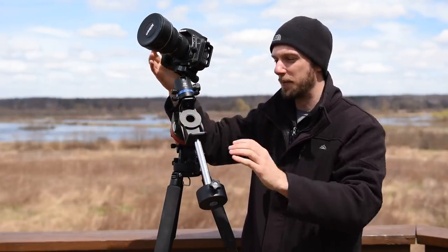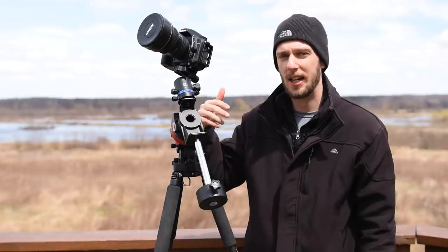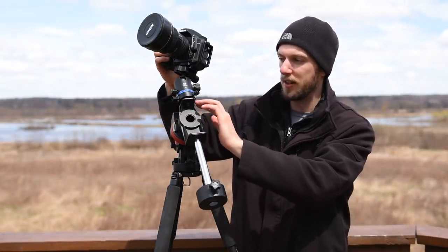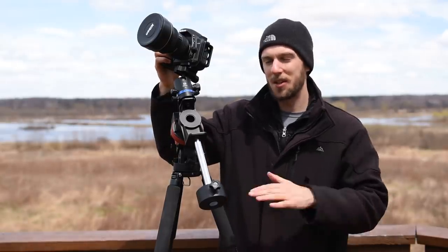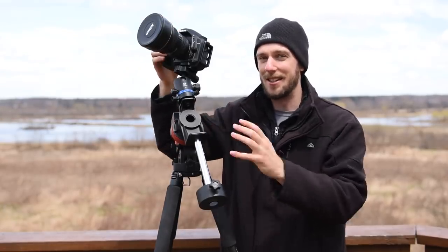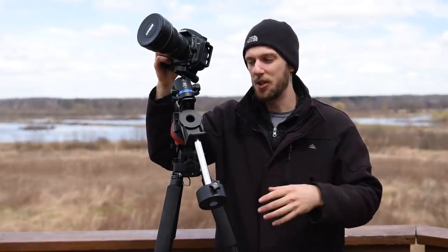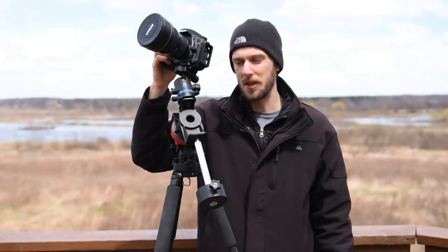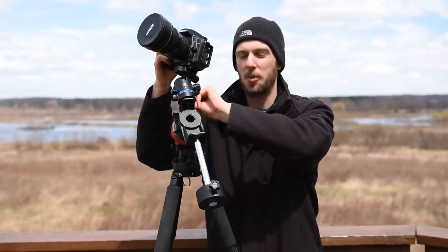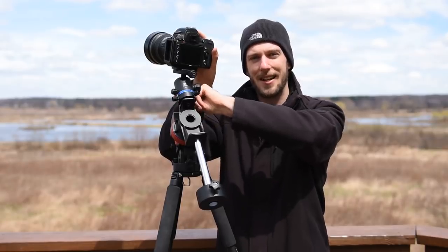My camera is mounted to the short end of the declination bracket rather than the long end, which gives me more leverage for the counterweight. If you've got the Skywatcher Star Adventure, you can just slide the whole piece down, which helps get more leverage on the counterweight side. Once your camera system is balanced and you're pointed up at the right region of the sky and you've verified everything is locked down tight, now we can talk about what camera settings to use and how to take our long exposures.